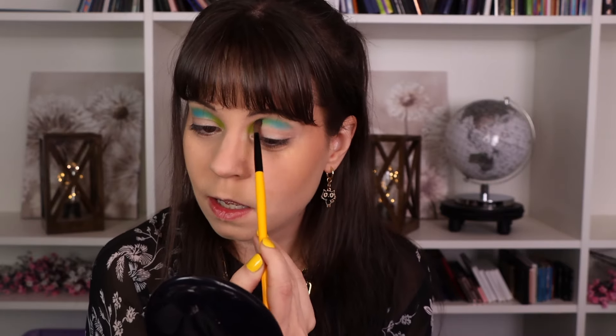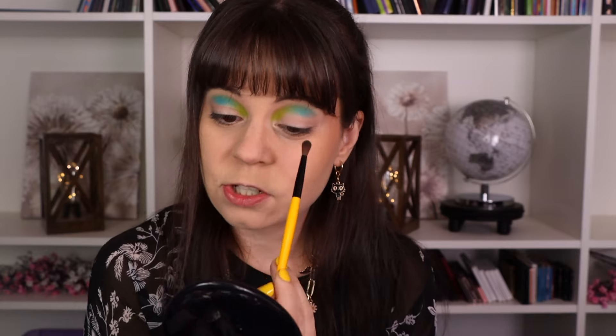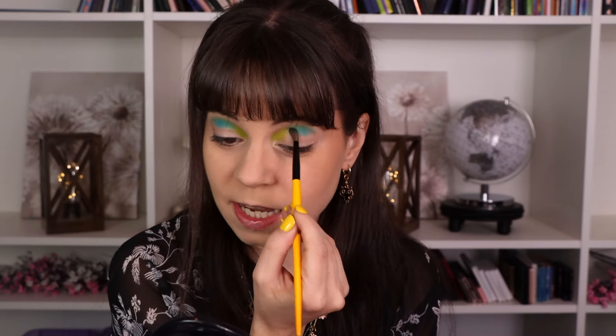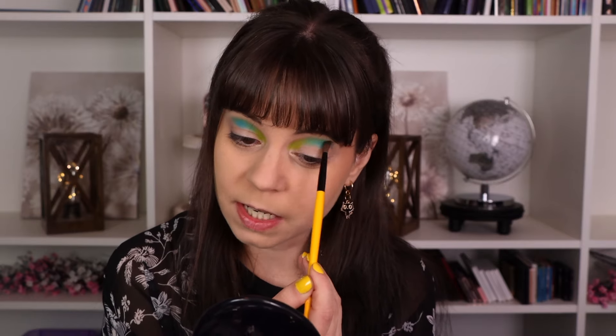I did make an order from Ulta yesterday because I realized my all-time favorite foundation was half off. It's the Lancôme Teint Idole Ultra Wear foundation — I've talked about it many times. It's just the perfect foundation for me. I use it every day and it was half off, usually around $60, so I bought three bottles. There's just absolutely no point in trying a new foundation, so I stocked up. It should last me about a year.